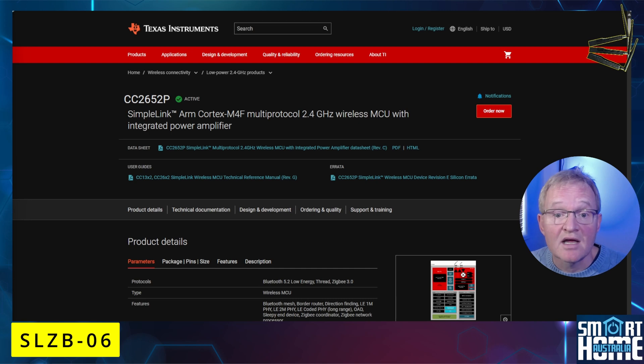The SL-ZM06 is the base model and comes with the Texas Instruments CC2652P chipset. It features 2.4 GHz Wi-Fi, Bluetooth 5.2, Thread, and ZigBee radios. It's the oldest chipset in the range with the least memory, supports up to 200 devices, and is one of the most stable firmwares with no reported issues that I could find.